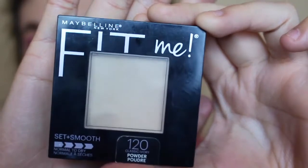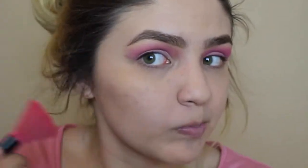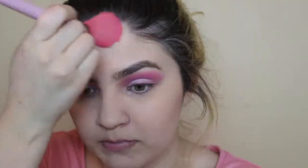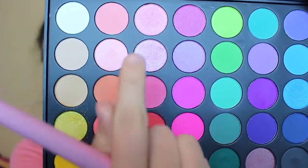For powder I'll be using the Fit Me in number 120. For bronzer I'll be using Hoola. I'm also going to be blending all these light pink colors together and making it a highlight.